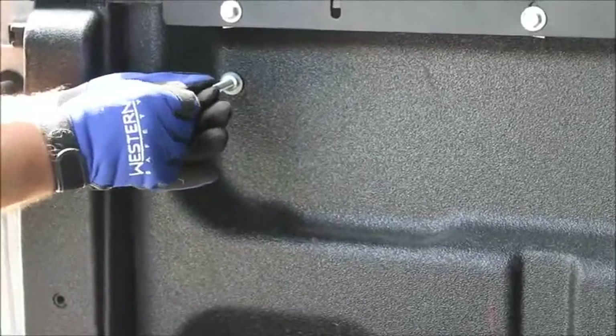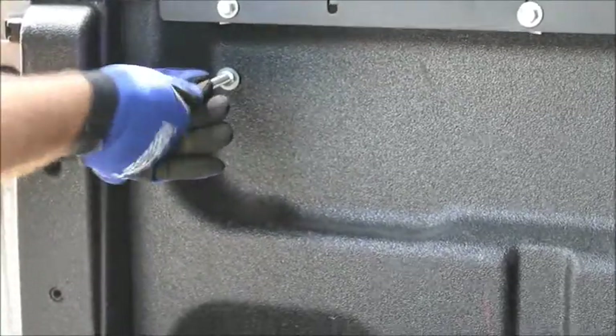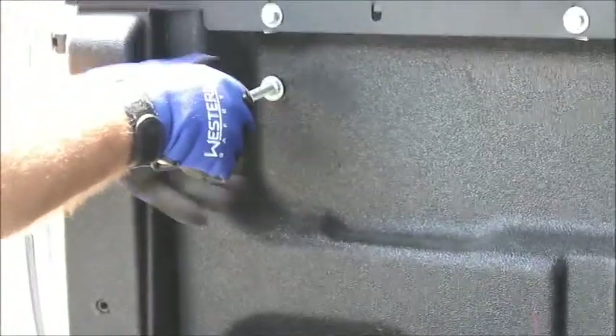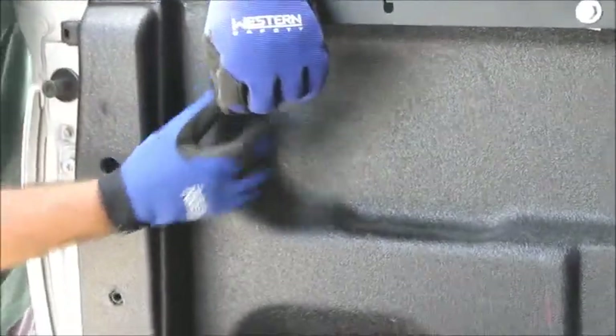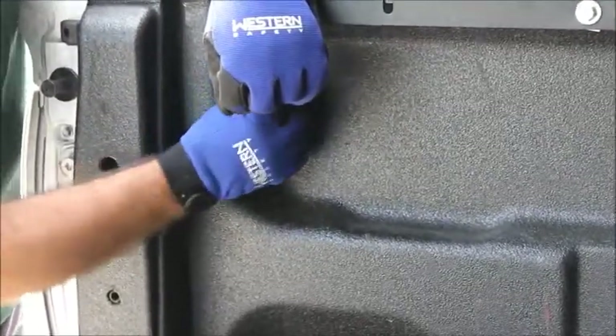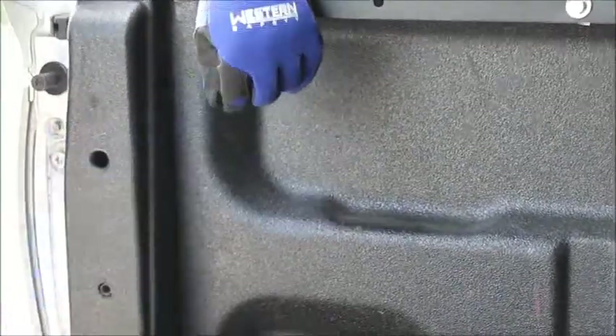Followed by a nut. Thread that nut all the way down, because basically what this nut will do is lock this threaded rod into place. I'll snug it up right now but we're going to be adjusting its length a little later.